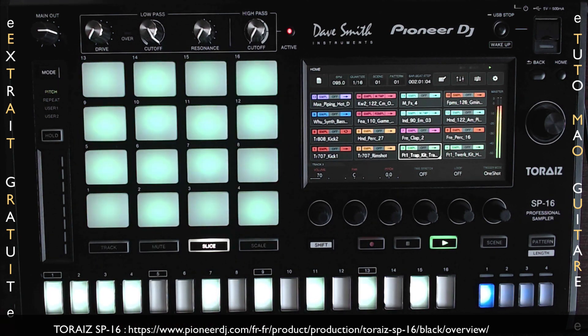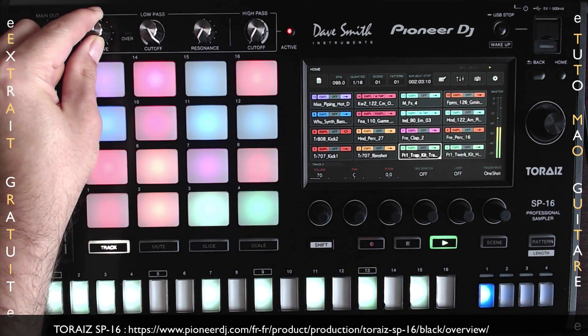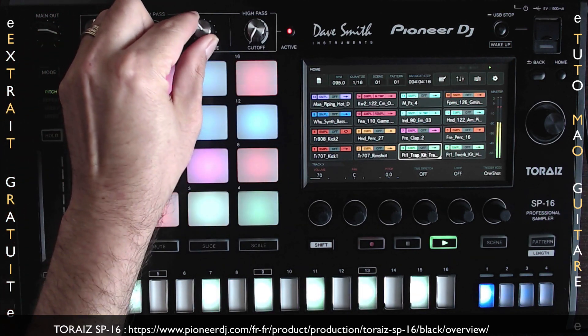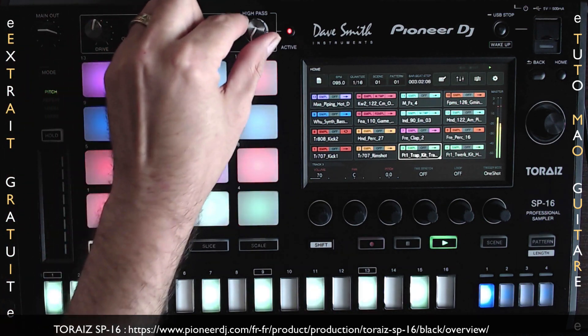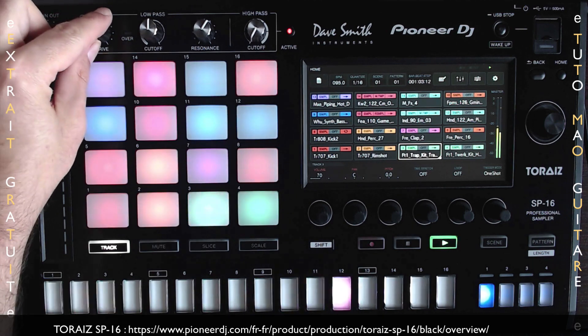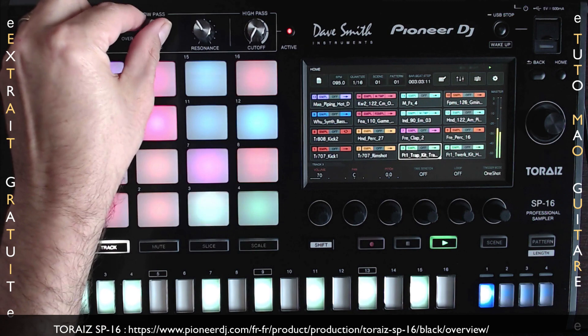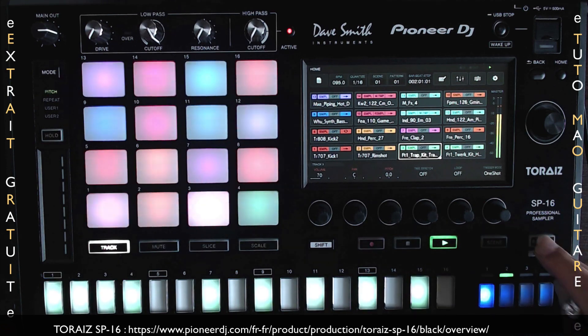On va pouvoir réaliser du sampling en direct, sampler instantanément des sons en entrée et les utiliser dans nos morceaux. On pourra, par exemple, enregistrer à partir du synthétiseur Thorez AS1 ou même à partir d'une platine vinyle. Les sons samplés sont automatiquement synchronisés avec la séquence en cours. On va pouvoir lire les boucles, les modifier et les lancer dans un remix live. On retrouve un séquenceur à 16 pas qui va nous permettre de créer jusqu'à 256 motifs différents.